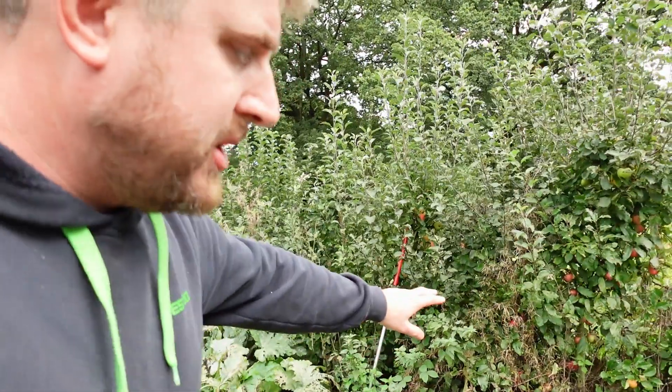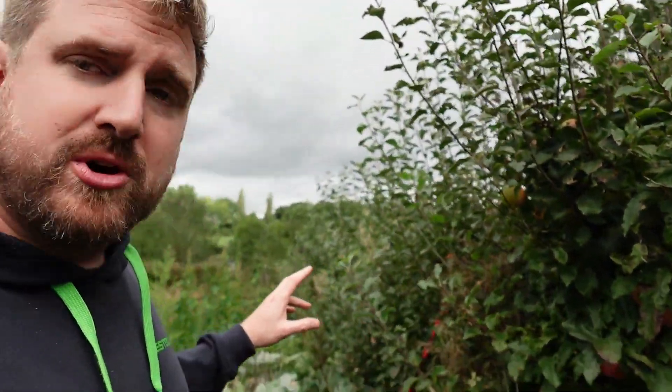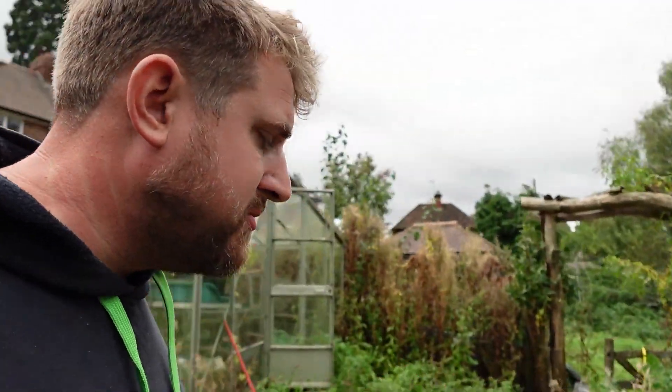Got loads of apples down on the cordons, and my middle daughter's been harvesting cooking apples and making crumbles and cakes. You can see — this is Sunset, a really nice one. Gala. There are 32 varieties down there, so it's been really, really good.